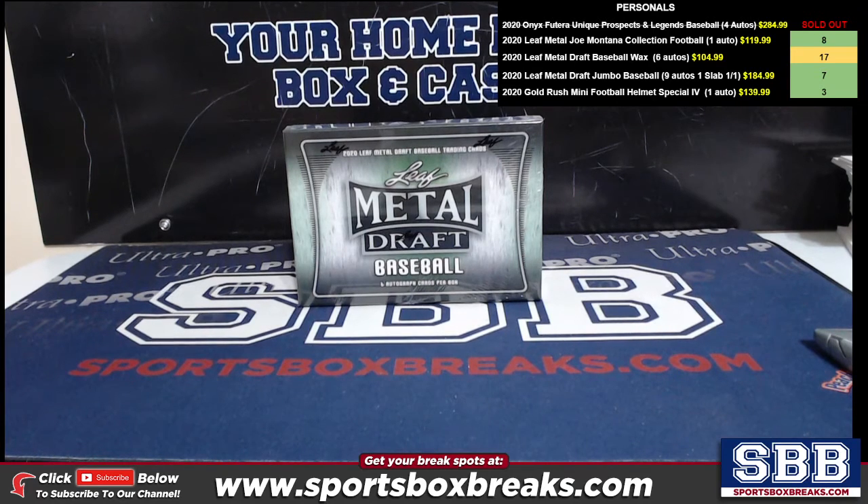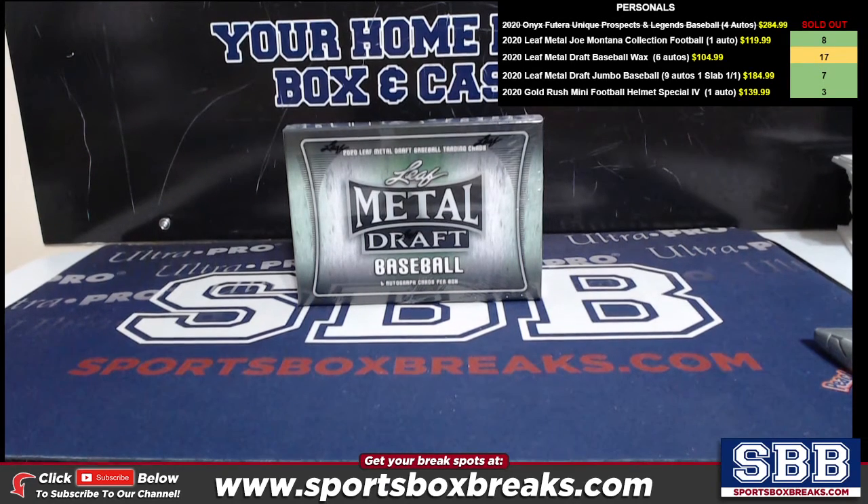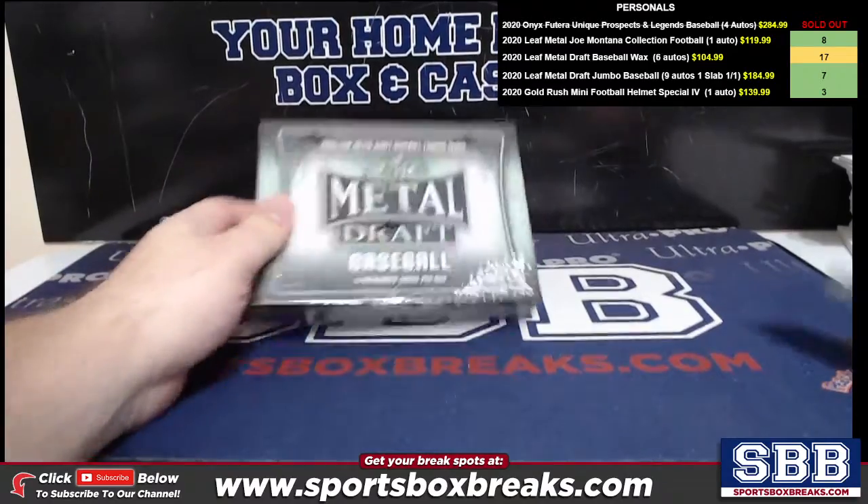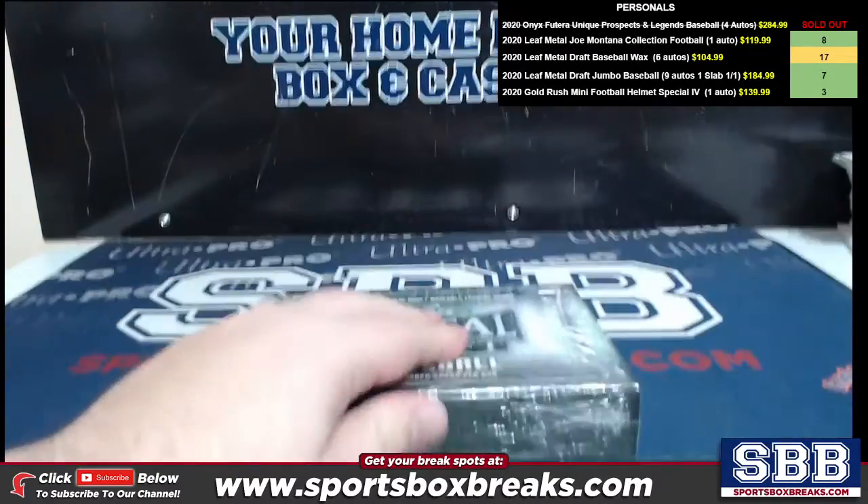What's going on everyone? This is Jason at SportsBoxBreaks.com coming to you live on 2/6/2021. I'm doing a personal box of 2020 Leaf Metal Draft Baseball for Greg Z. This is the hobby version — six autos. Here we go, buddy. Let's see something big.